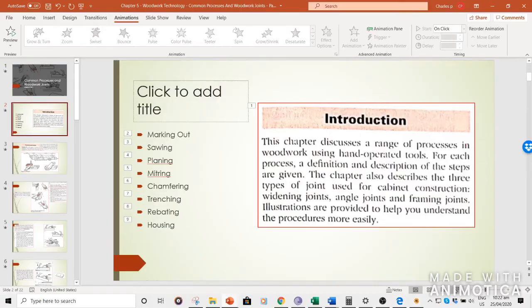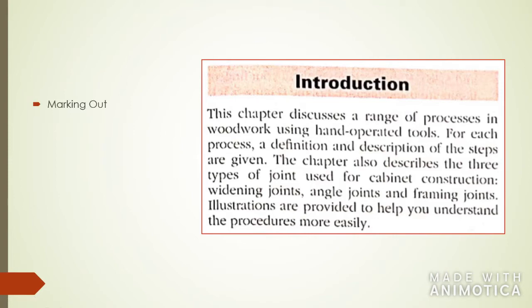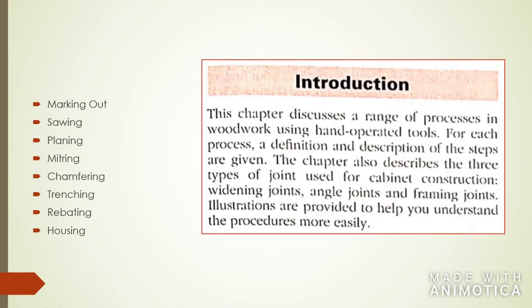The topics we're going to go through are: marking out, sawing, planing, mitering, chamfering, trenching, rebating, and housing. We'll go through all 8 of these in detail. This chapter discusses how to use hand-operated tools and the processes by which you should use them. We're also going to go through 3 types of joints used for cabinet construction: the widening joint, the angle joint, and the framing joint.